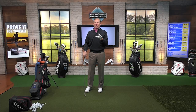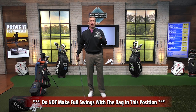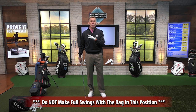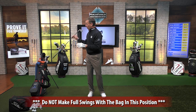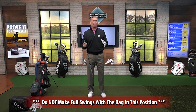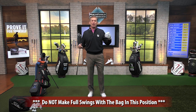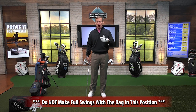Now, here's what I would recommend. Do not make full swings with that bag right there. Use it as a practice thing until you get comfortable. I'm going to use it that way, but I don't want you to use it that way because you will take your golf club, it will impale the bag, it will snap. All kinds of things that are bad are going to happen. And then you're going to go, Breed told me to do it. So I'm telling you not to do that. I'm going to show you how to do this.